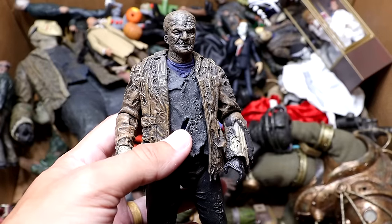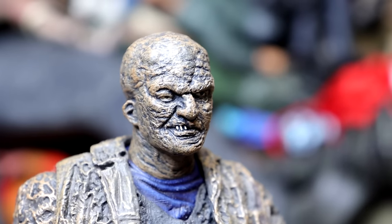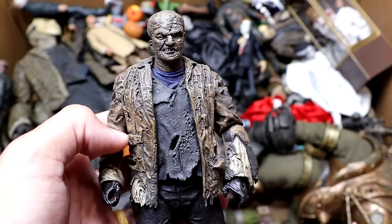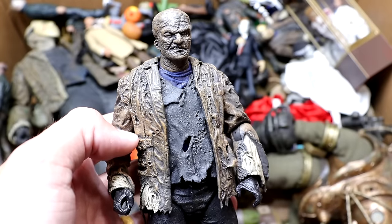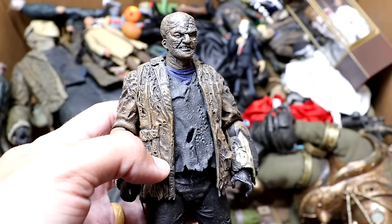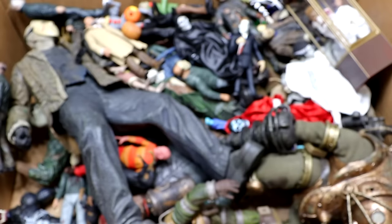Next up is another Jason Voorhees — the Freddy versus Jason version, and this man looks crazy. Look at that head sculpt. A face only a mother could love. I never really cared for this design of the character — I thought he looked a bit dopey in the movie. But they made a figure for it and the movie is really fun and nostalgic. Still the figure is just okay — his legs are very loose.